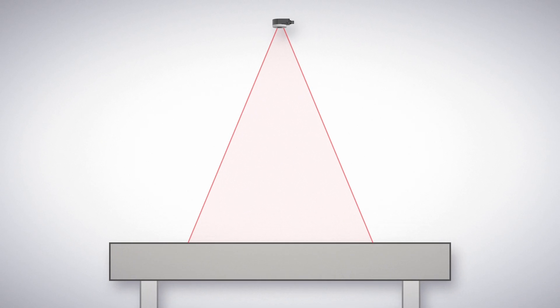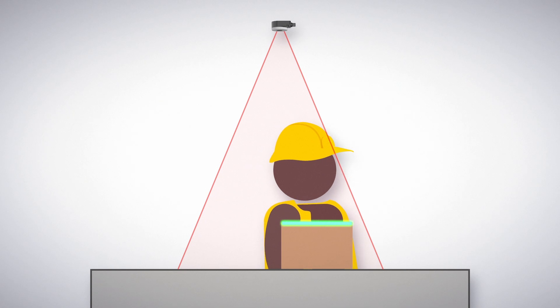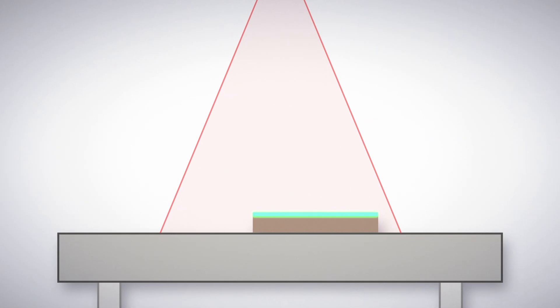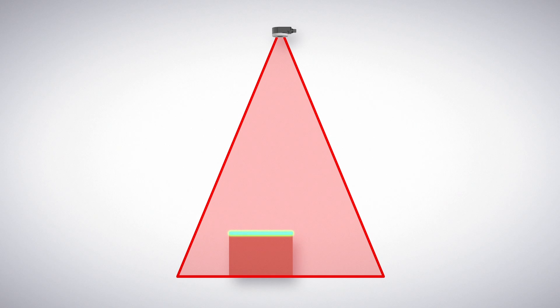Consider using the K50Z for object detection where presentation of the target may not be consistent, such as object detection on a table. The target object's orientation or position is of no consequence to the K50Z — only the target's presence within the field of view is needed.